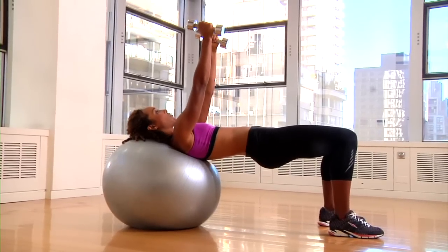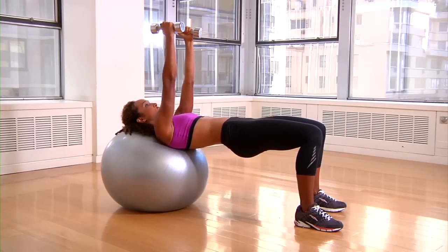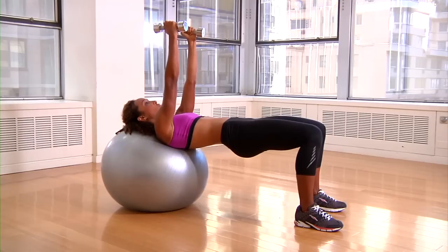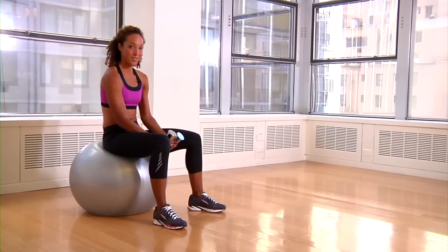You're going to extend your arms straight up so your palms are facing each other. You're going to lower your arms, bending right at the elbows. The only thing that should be moving are your forearms. Arms should be getting slightly past parallel. You're going to do this exercise 15 to 20 times, and that's stability ball triceps extension.